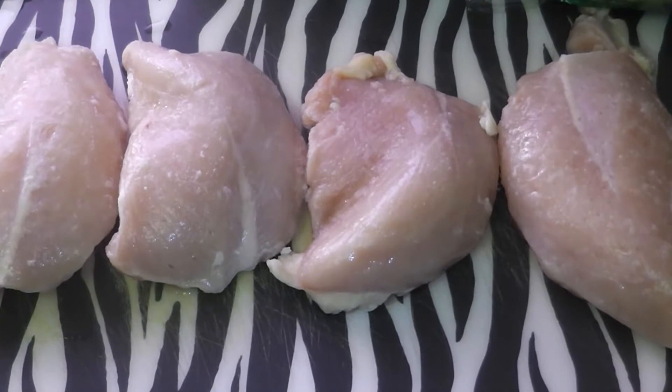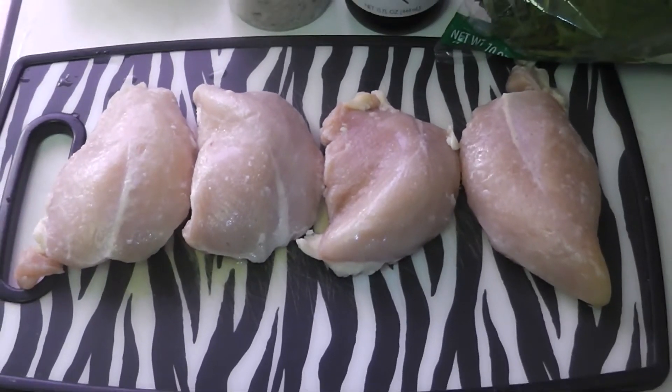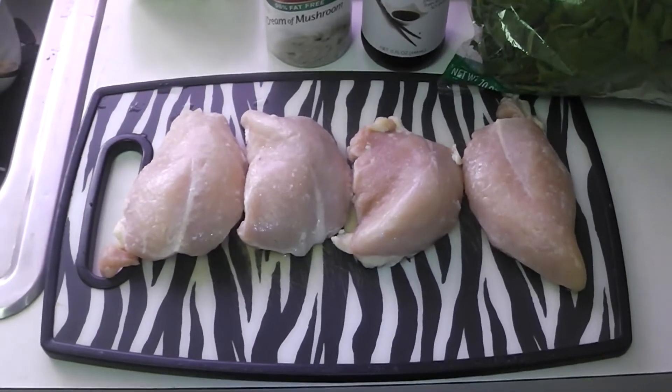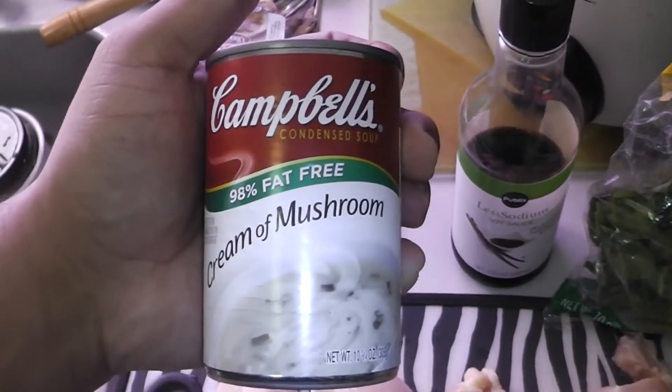What's going on everybody, it's your boy Beast here. Got another little recipe, another way to change your chicken today. We're gonna make some mushroom chicken breast — it's a real simple recipe and all you need is some chicken breast.